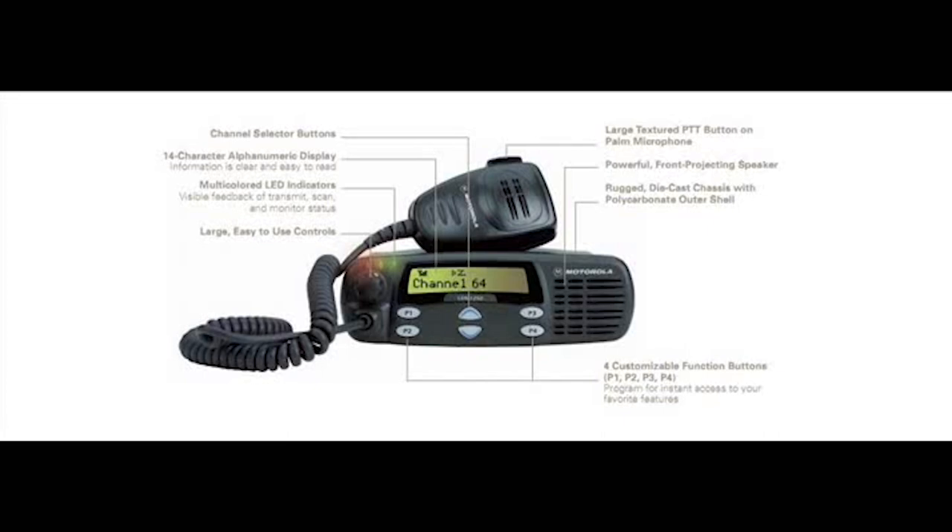For signaling, it's got quick call, tone, MDC 1200, encode and decode. It has caller ID with alias, so instead of seeing a whole bunch of numbers you can see, for example, a name like 'rescue'. It also has selective call — you can page a radio.